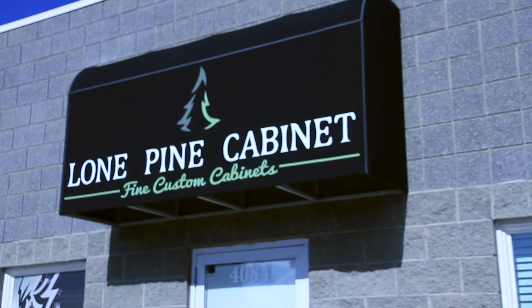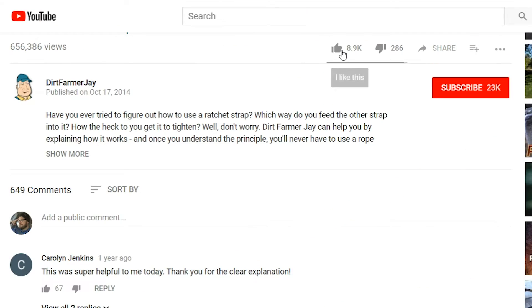And there you have it — now you know how the modern cabinet shop goes about building some beautiful cabinetry. Make sure to stick around, because in the next segment you'll see the installation of these cabinets in our garage, as well as the fit and finish. We want to thank the crew here at Lone Pine Cabinetry for allowing us to be right in the middle of their production day doing our filming. If you found this video to be helpful, why don't you like it, and better yet, subscribe to our channel. Until the next time, this is Dirt Farmer Jay from DirtFarmerJay.com.